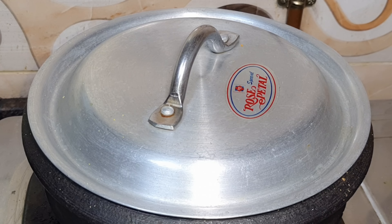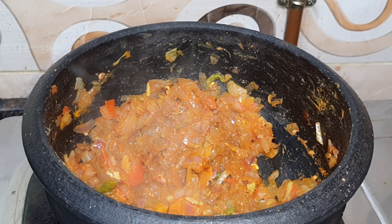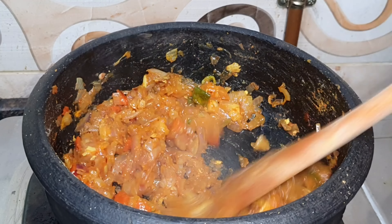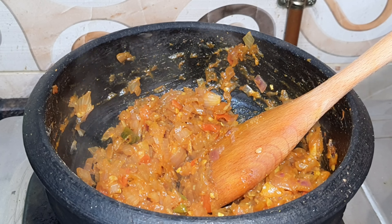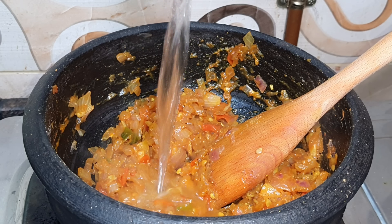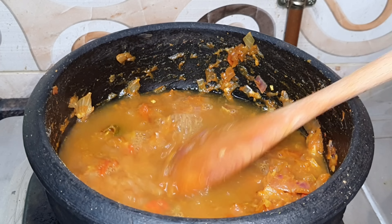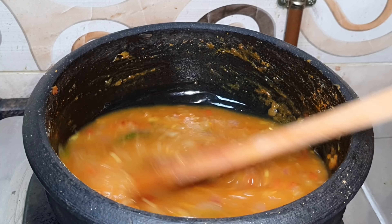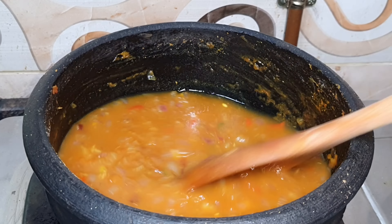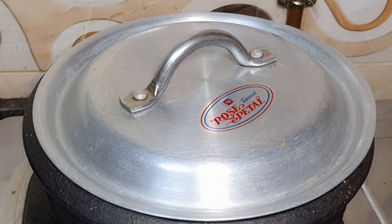We will cook with a boil. I will mix a spoon with a spoon. You can add a little sauce or a spoon of sauce as well. We will cook it.